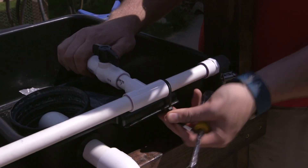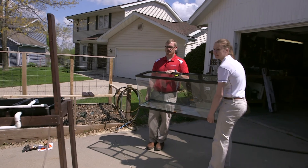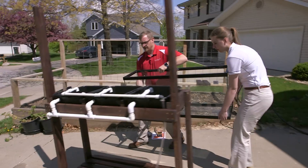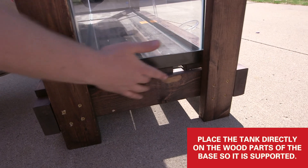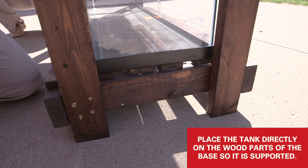We can flip them down and get them out of the way for now. We're going to install our fish tank and get all of our plumbing connected up to it — we're going to insert it from the front. Make sure the tank is supported directly on top of the wood pieces. Whenever we fill it up with water it'll settle out with all the weight that'll be in the water tank.